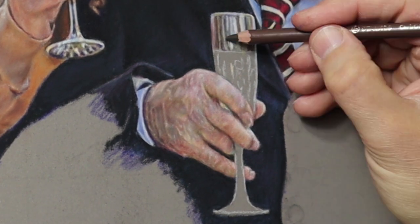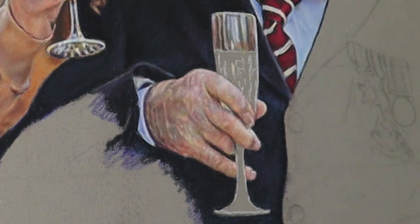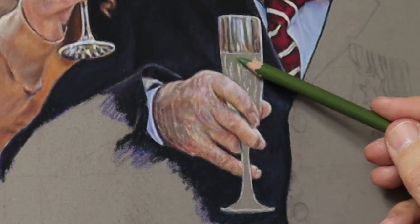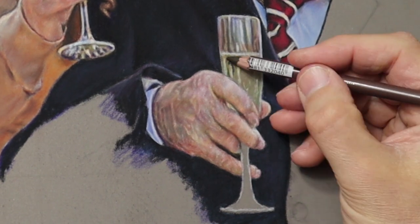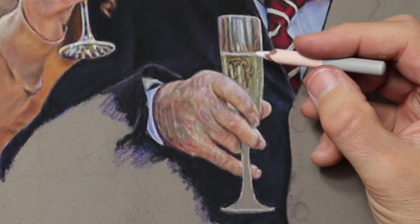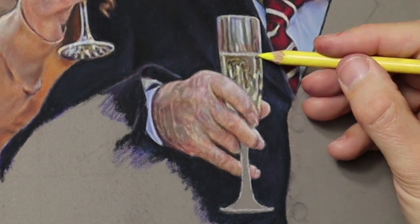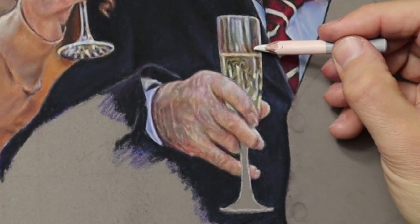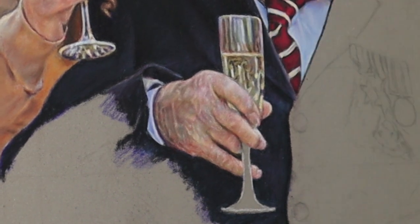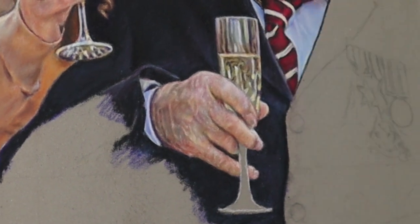It's amazing how many different colours are in glass, but you can mix any colour there is with those three primaries — so that's all you need to use. If you can get a colour which matches more or less, use that first, but then add the primaries and secondaries on top to finish off and get the subtleties. Sometimes you can't find a pencil close to what colour it is, so you just have to mix it there and then on the board.